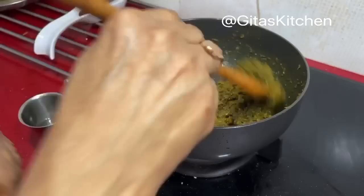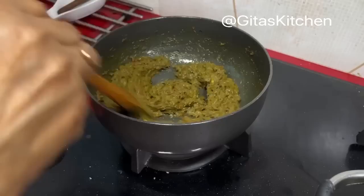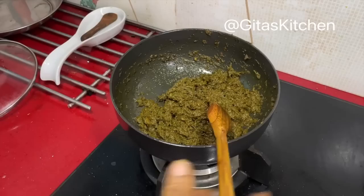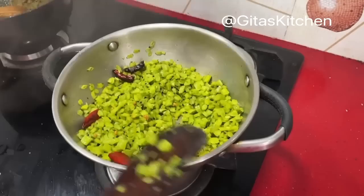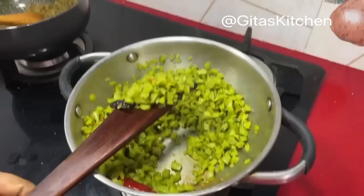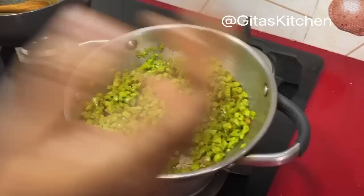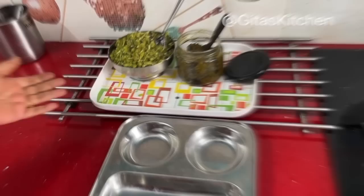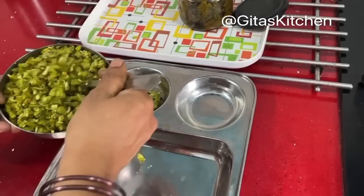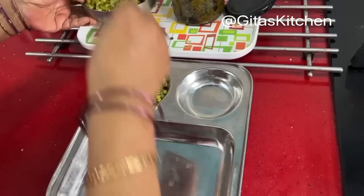Finally add just one more tablespoon of sesame oil on top. Stir it for about a minute — you can see the oil leaving out at the sides and it has become quite thick. At this stage you can switch it off. Be a little generous with oil because oil is the main preservative here. You can keep it in the fridge for about a week. When cool, store it in clean dry glass jars. Now let's have a look at our kothavaranga curry — all the water is absorbed and the vegetable is well cooked. Finally add a tablespoon of fresh grated coconut and it is done.